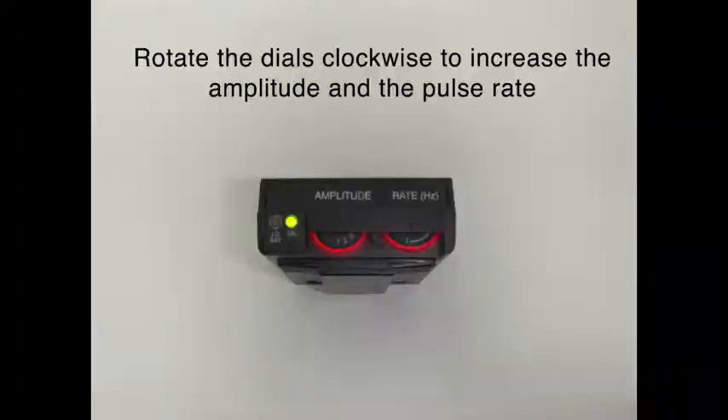In addition, you'll notice that you can change the amplitude or the intensity of the stimulation, as well as the pulse rate.